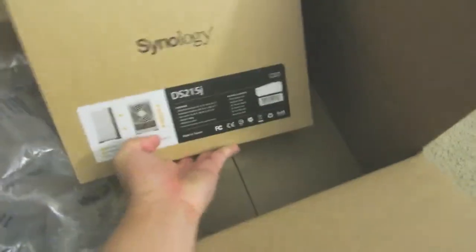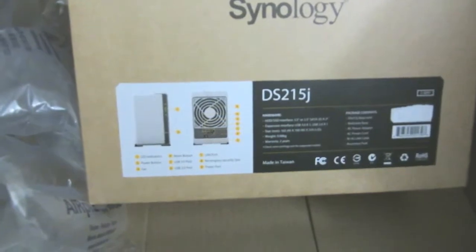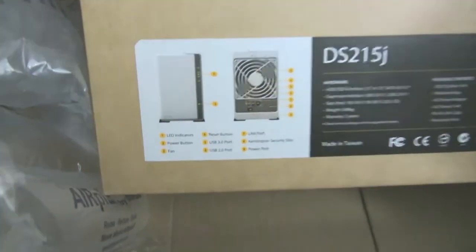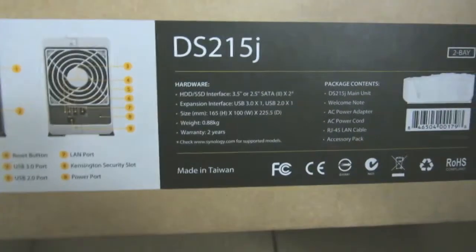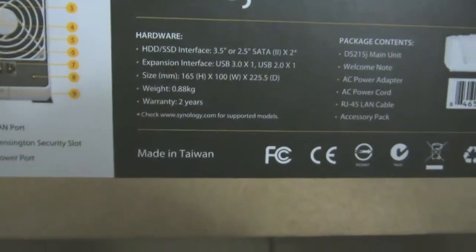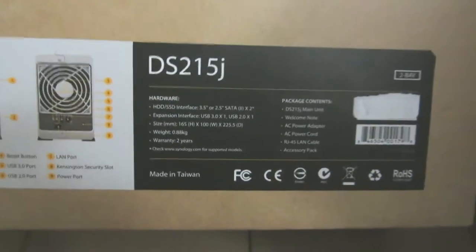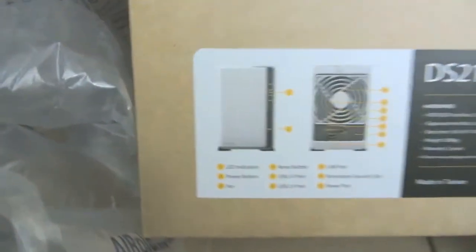I'll take the wrapping off and give you a tour of my new Synology DS215J. It's a dual-drive NAS box — you can map it on your PC or use it with Apple devices. It has a web interface. The packaging includes your warranty, which is important, and an RJ45 LAN cable. The box is not very big.